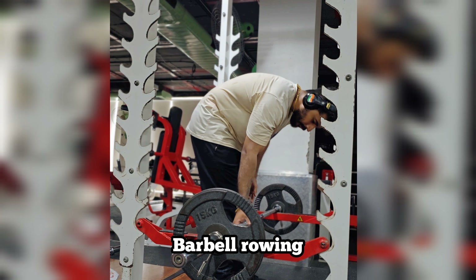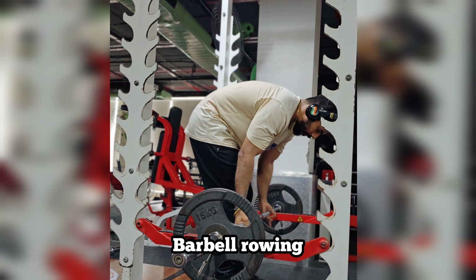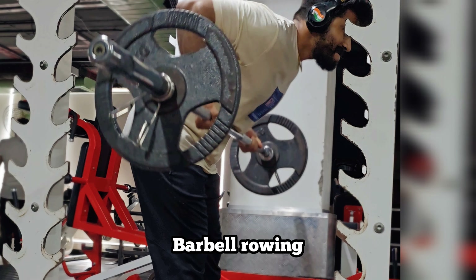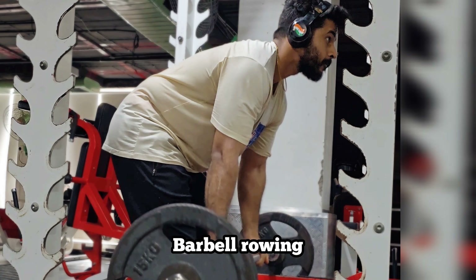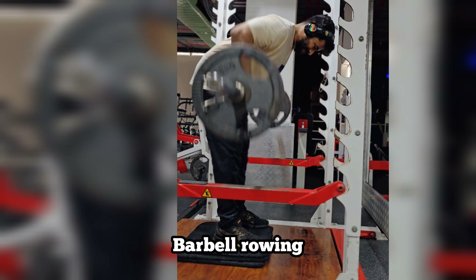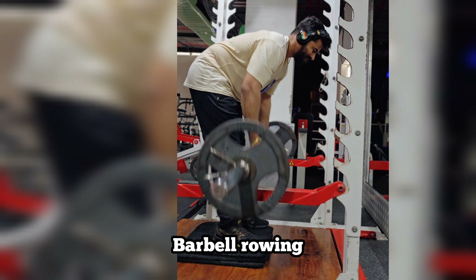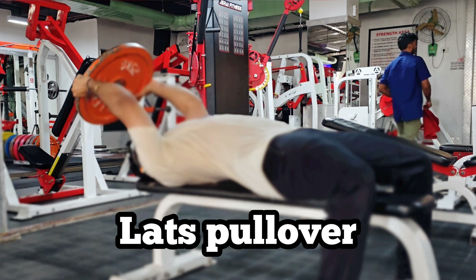After talking about Barbell Rowing — this is the Underhand Grip for thickness, and the Overhand Grip for width. There is some difference in the back. It is a perpendicular weight, not heavy, light weight 15–30kg up to 40–50kg, for 30 reps. It is a beautiful compound movement and one of the best compounds for the back.